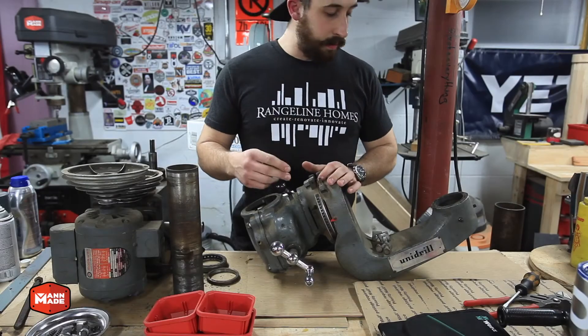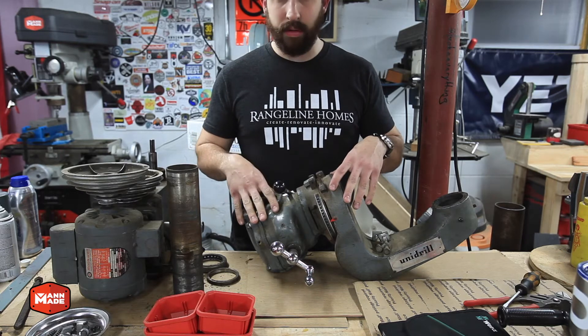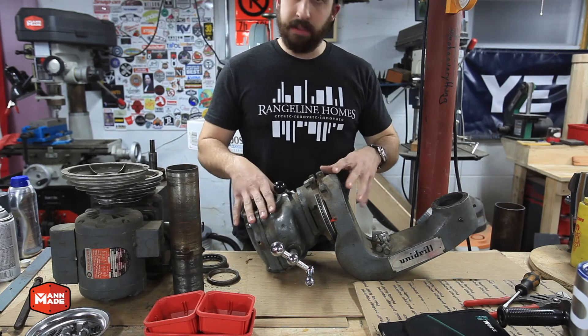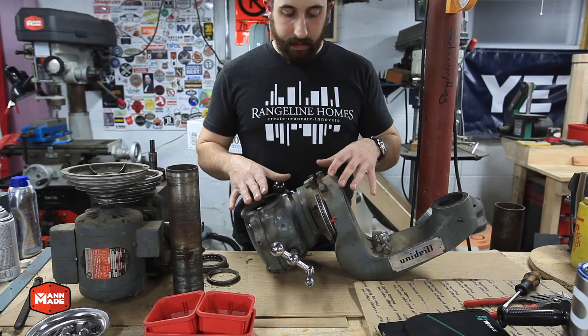Welcome to part three of the Unidrill restoration. This is going to cover the actual Unidrill arm itself, straight off of the column. We're going to get this taken apart, cleaned up, and ready to get refinished and put back together.